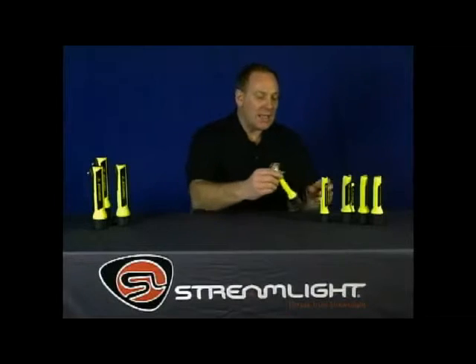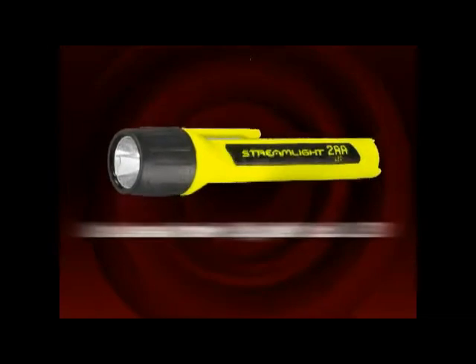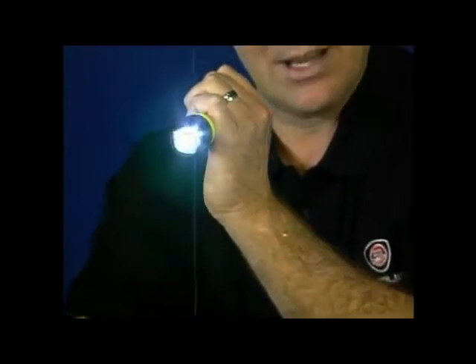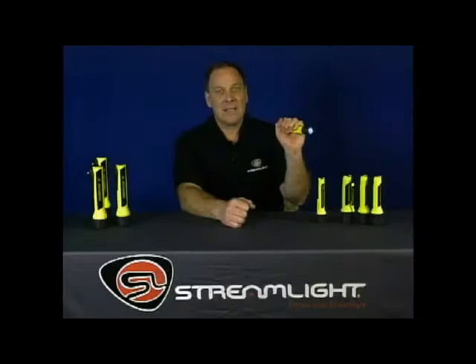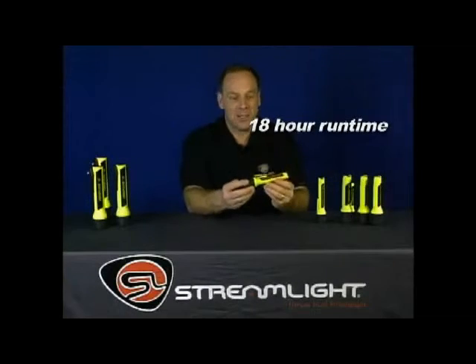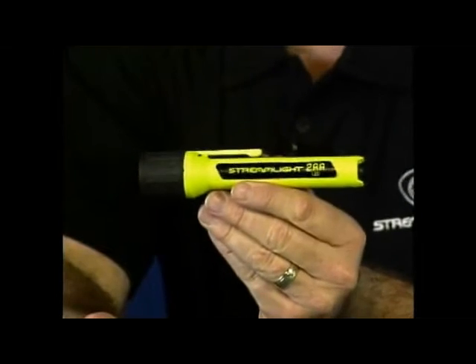There's also an LED model of the 2AA Pro Polymer. It's impact and shock resistant with an unbreakable 30,000-hour LED, so it's super tough and super bright. The high-flux LED delivers 25 lumens, and it shines up to 18 hours on 2AA batteries. The 2AA Pro Polymer LED is available in yellow or black.